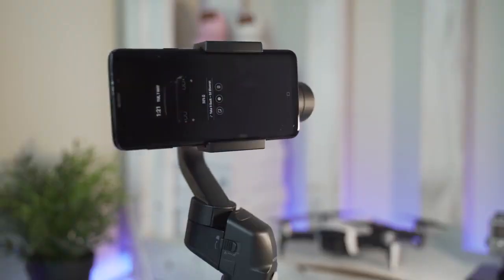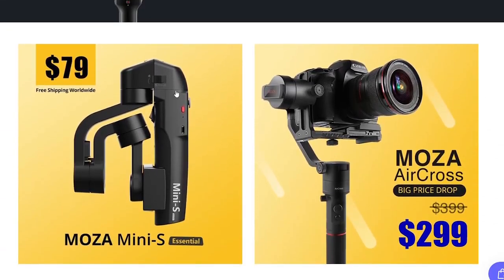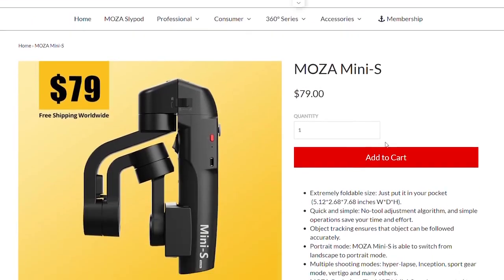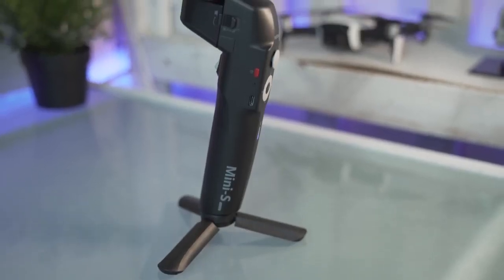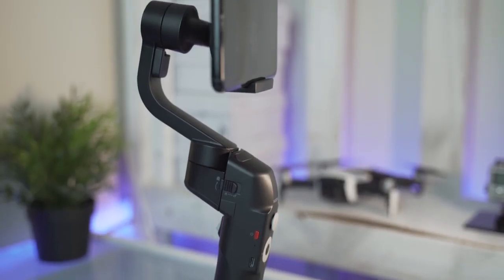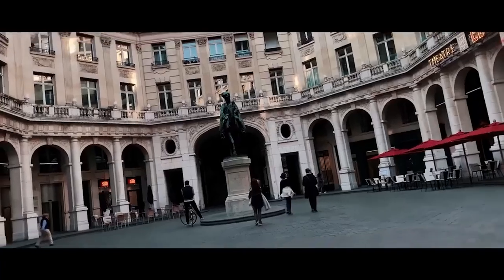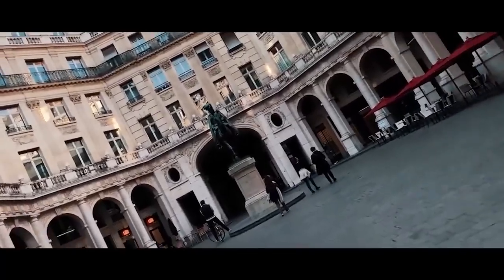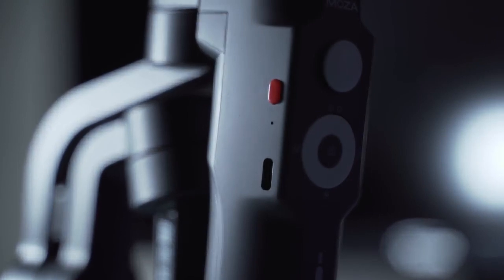One of the biggest things about this gimbal is the price — it is only $79 USD, which is stupidly cheap for a filmmaking accessory. The Moza Mini S weighs just over 500 grams and has a payload of about 260 grams. Key features include time-lapse, motion-lapse, inception, and vertigo modes. Inception mode rolls the gimbal for cool perspective effects, and vertigo mode enables the famous dolly-in zoom-out shot.